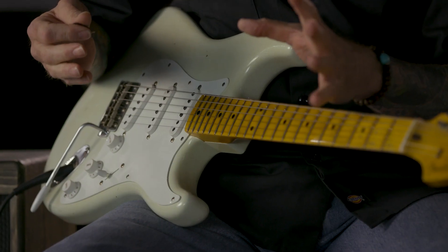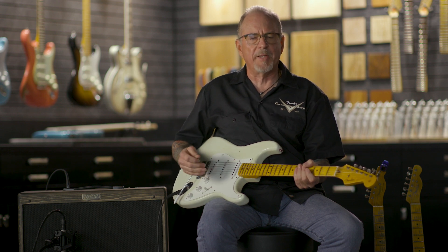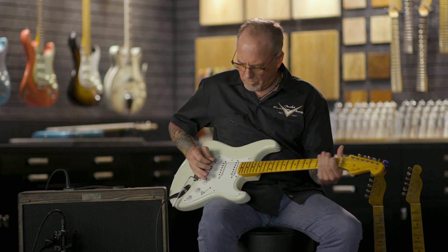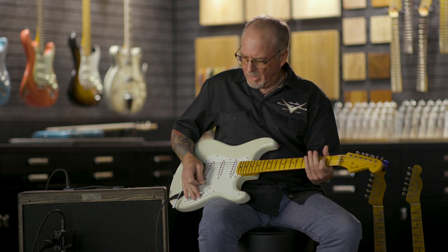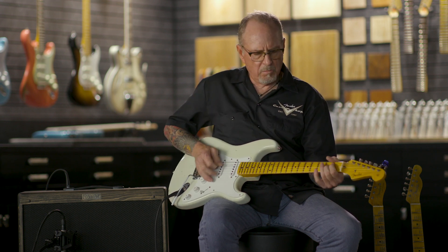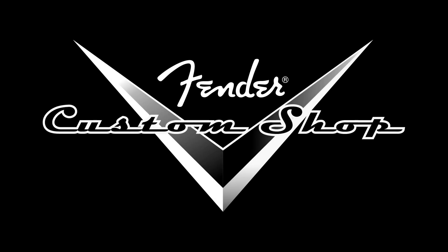Now the reason we call it a half blender is that it stops working once you get into the middle position. From the middle position on, it functions as a normal five-way switch. The benefit is you could have a preset down here on your bridge and neck, then flip right to your neck by itself and it's completely normal. And that's the Fat 50s Half Blender wiring.